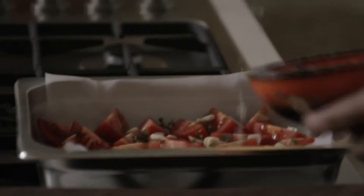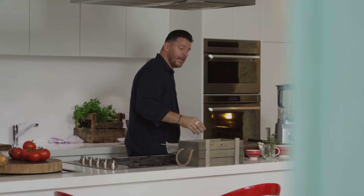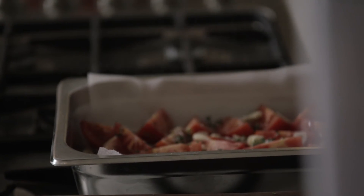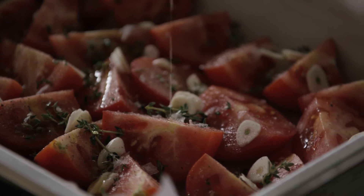Next, a bit of seasoning of course — salt, a good amount of pepper, and a little bit of sugar just to balance out the acidity of the tomato. Not too much, just a little pinch. Then drizzle with olive oil, and into the oven at 190 degrees for about 45 minutes, or until the tomatoes are beautifully caramelized.